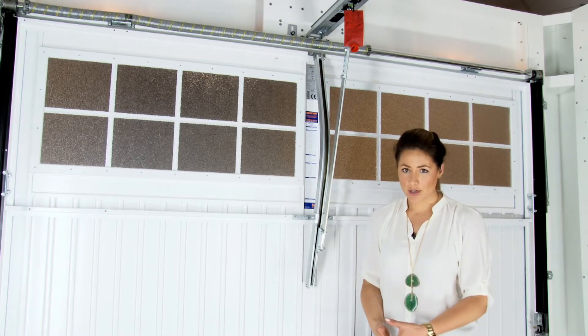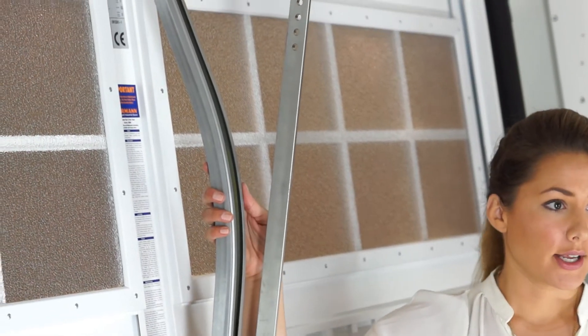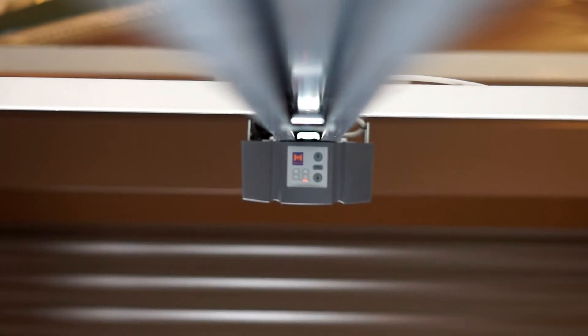Even this entry level door can be automated. You'd need a bow arm like this one, which connects via the boom to the operator. Another consideration with the automatic version is that the bow arm reduces headroom.